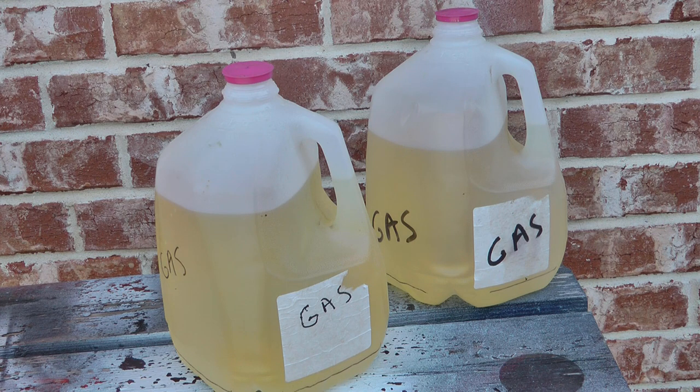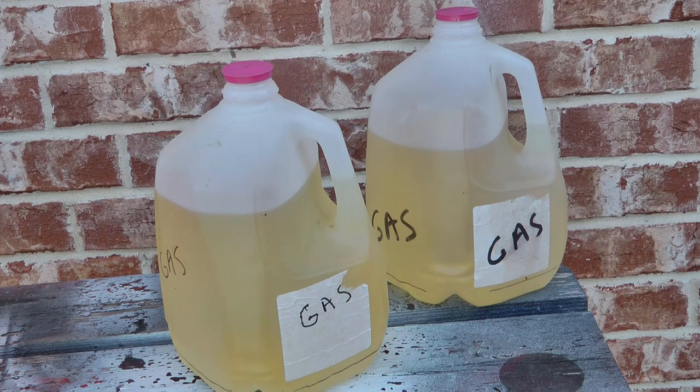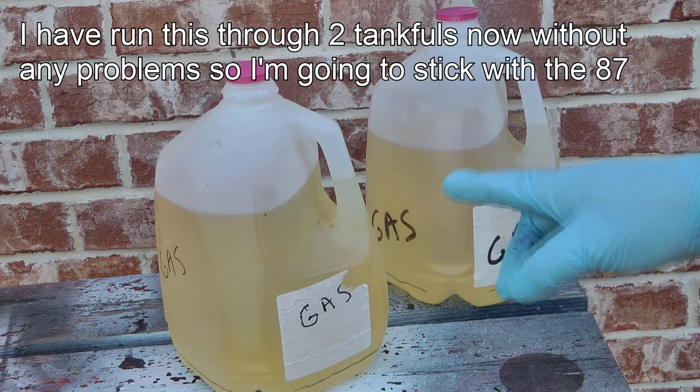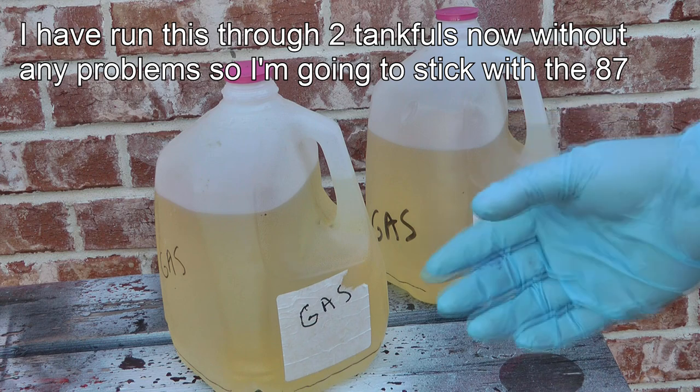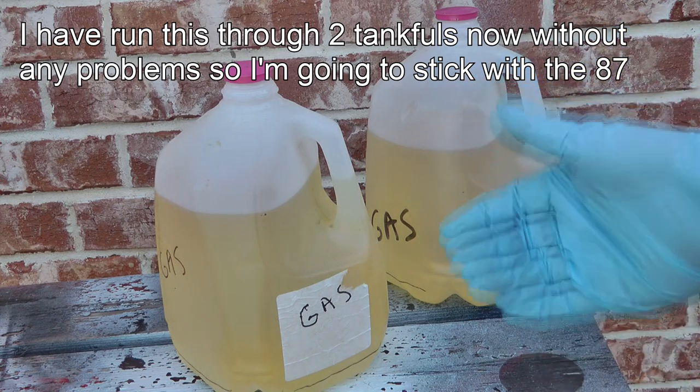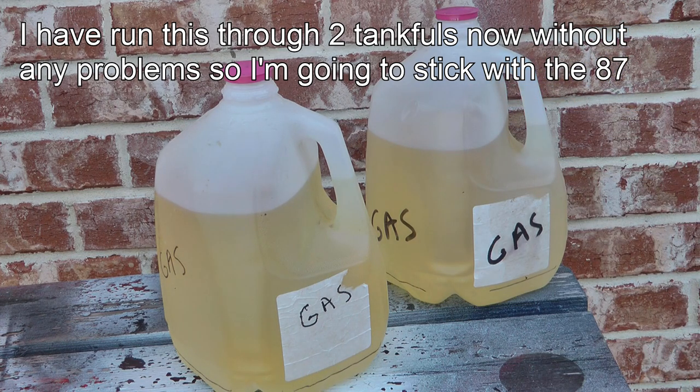This method is practical - just go get your regular gas and make your own ethanol-free. One thing to point out: supposedly the octane drops slightly when you do this. I don't have any way of measuring octane, but this was 87-octane gas from the pump, so you might want to try 89, 91, or 93 octane when making your own ethanol-free, so it doesn't drop below 87.